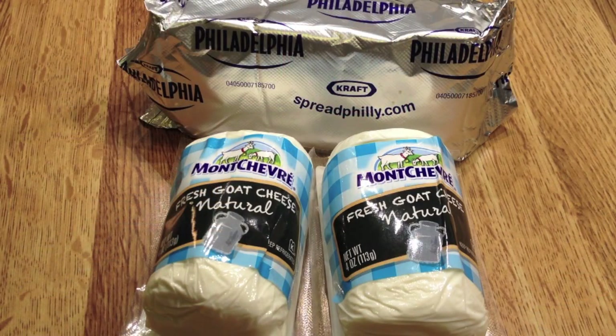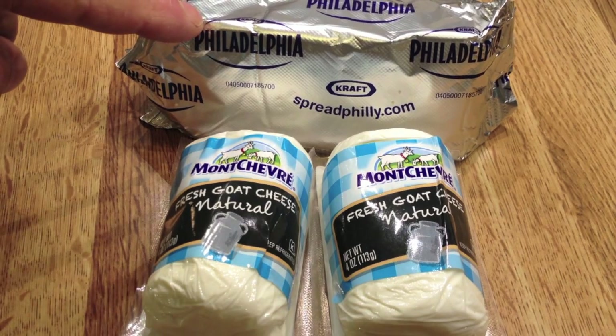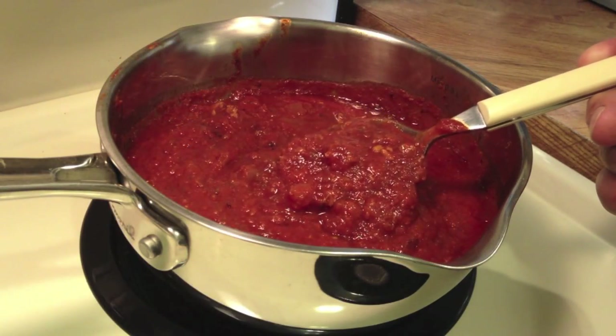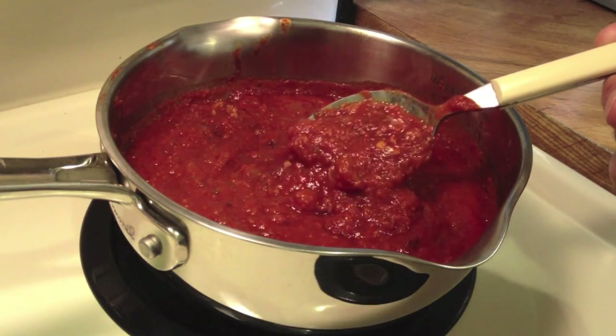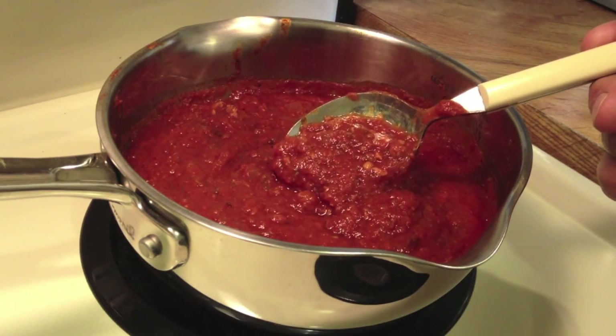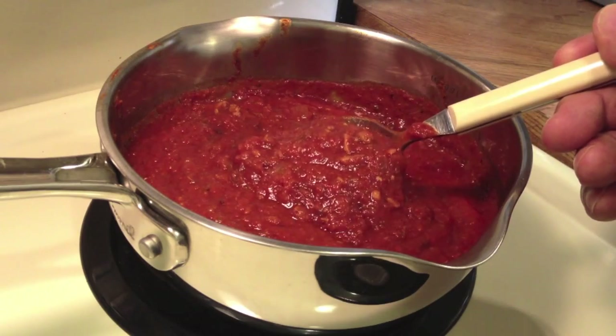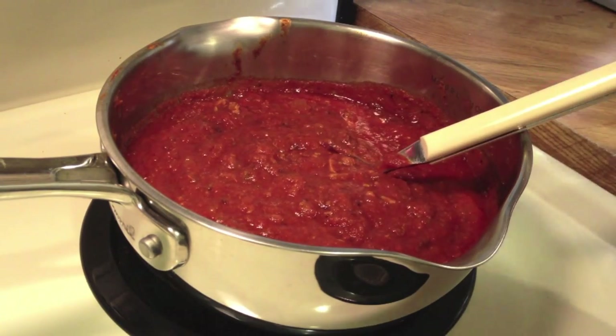Here we have the basis of the whole recipe: eight ounces of goat cheese and eight ounces of cream cheese, both softened at room temperature. Here's a sauce I've made from scratch, but you can use your favorite jarred sauce. You could also use a pesto sauce or a sage butter sauce. The sauces for gnocchi are countless.